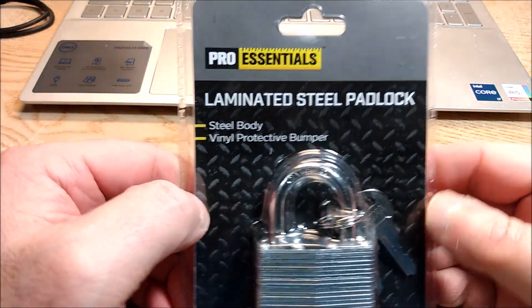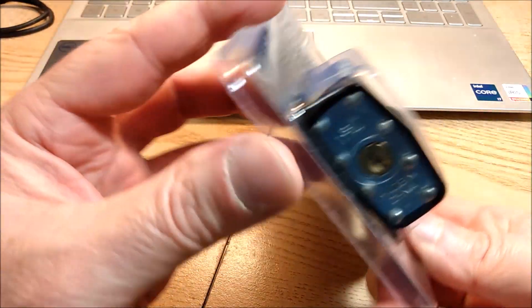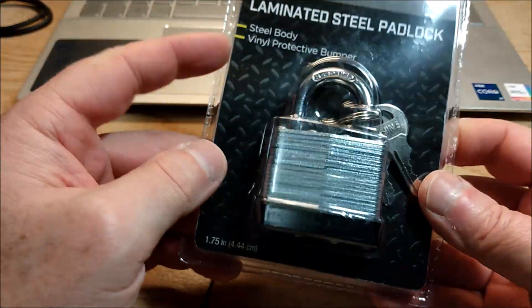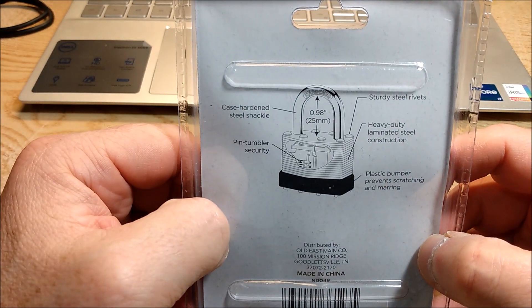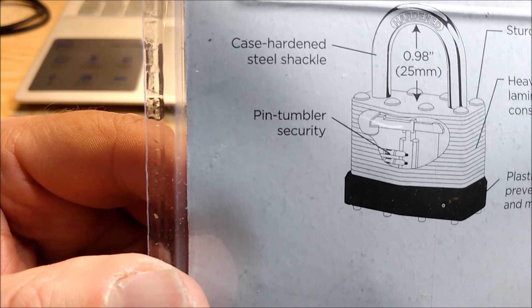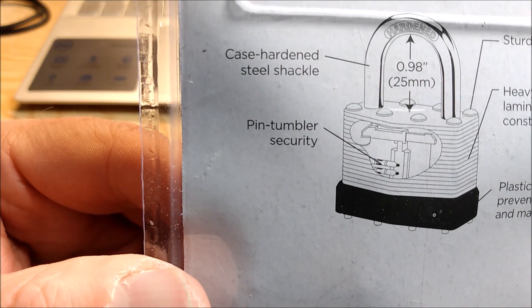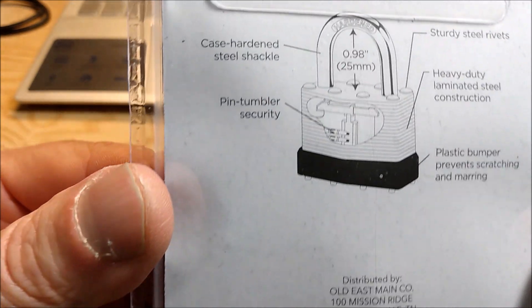I picked up at Dollar General this Pro Essentials laminated steel padlock. One and three quarters, made in China. Case hardened steel shackle. Pin tumbler security — check it right there in bold black and white. Not your regular run of the mill kind of security — it's the pin tumbler version.